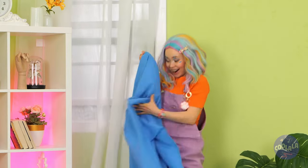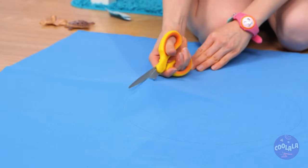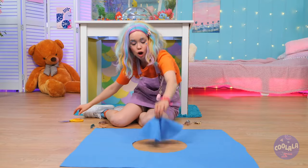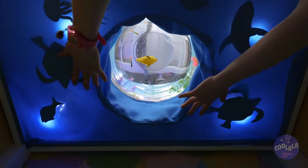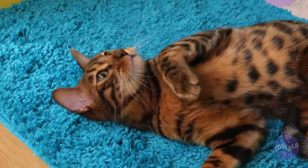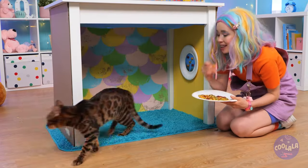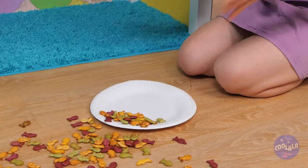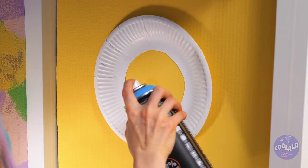Next up, let's grab some old curtains. Lay it down and cut a hole. Now lay down some turtles and hang them right under the lights. It's a perfect sight for you and Kitty to enjoy. Hey, don't you want your snack? Cut out a paper plate rim and hang it up. Give it a watery touch and add some treats.